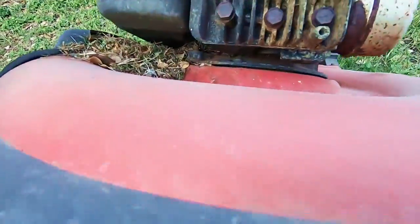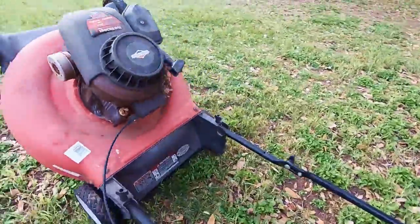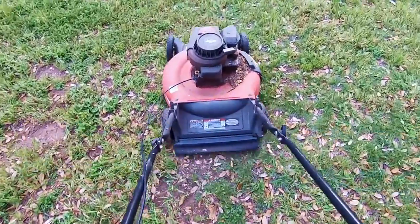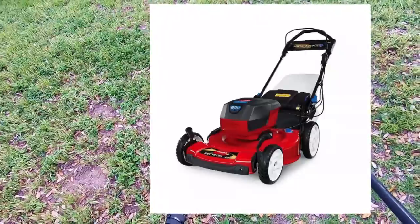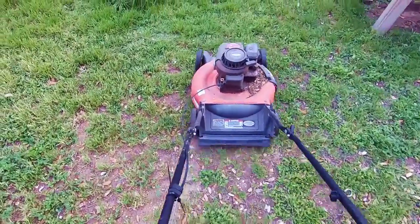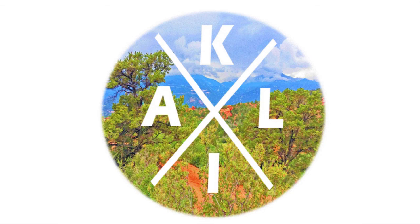So I want to know what you would buy — should I go gas or electric? If you say electric, what electric mowers do you like? What do you like about them, and what do you hate? I'm looking at models from Ego, Ryobi, Toro, and a few others. Do you have a favorite? Basically, would you buy an electric mower, and if you have one now, would you buy another one? Let me know in the comments. Thanks for stopping by — we'll see you next time.